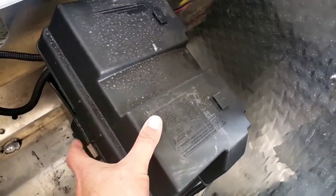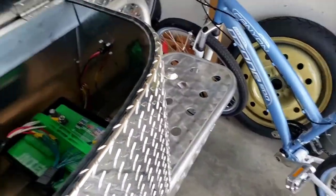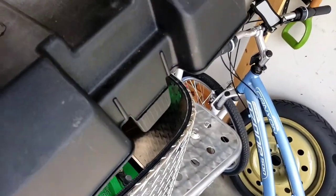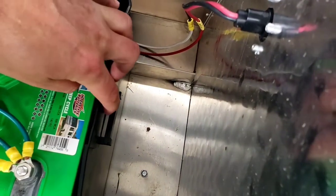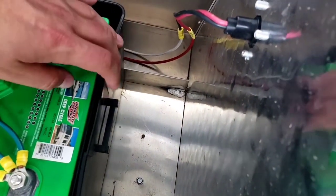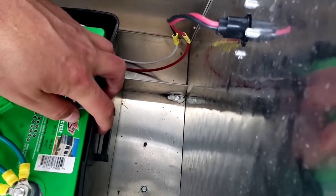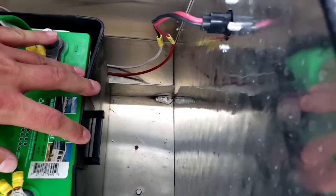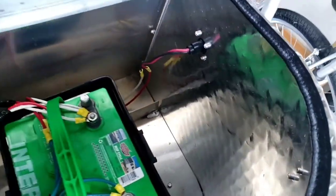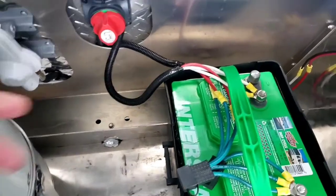Getting one side of the cover off is pretty easy — you just push it down and flip it up. The backside locks into place pretty well; it has a clip with a little ledge that sits down in there and it's a pretty tight fit. What I did was put a flathead screwdriver under here and press out lightly while holding it in place, then pull up on the lid, and that gave me enough room to get it off.